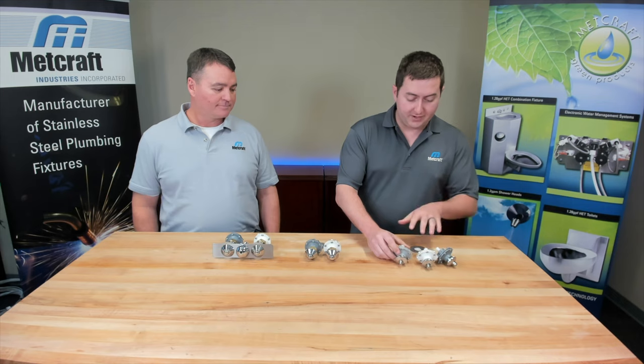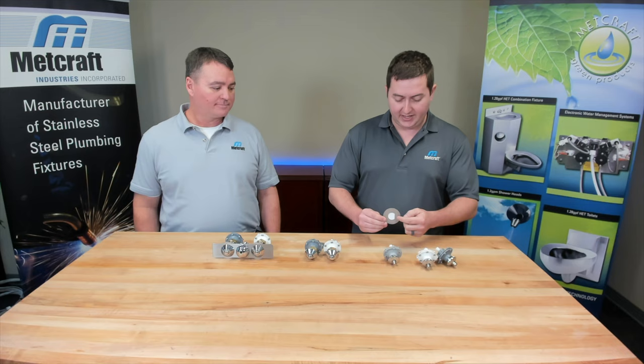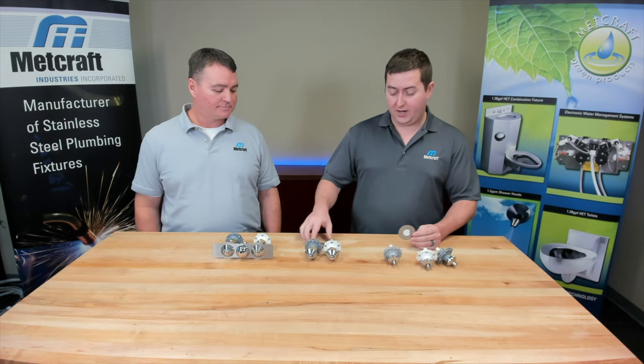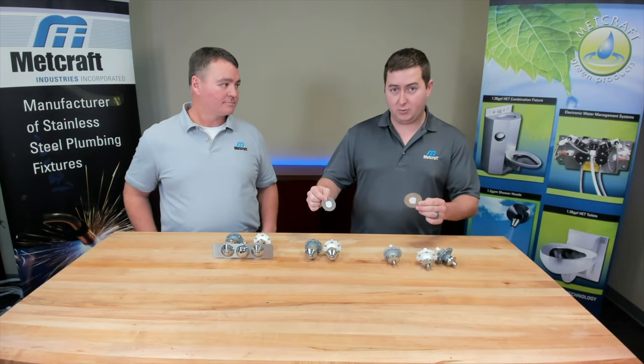All three of these take what we call a single D hole, which means it has one flat spot on the side and the rest of the hole is round. These take a different hole — a double D hole — so it's important to note the difference between these two.